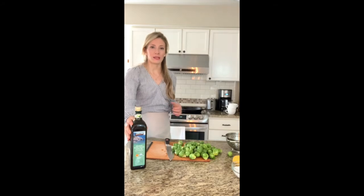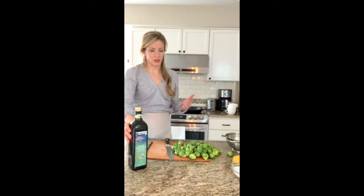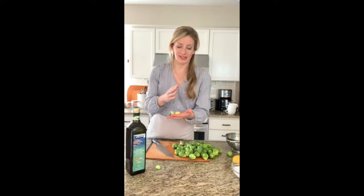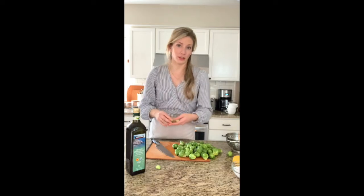I just turned on my cast iron pan on the stove at about medium-high — for me that's a level six or seven on my electric stove. While that's heating, I'm going to cut the ends off the remaining sprouts and slice them in half. If you have a really big Brussels sprout or a small pan, slice again, because you don't want them stacking on one another — you want them flat so they cook evenly.